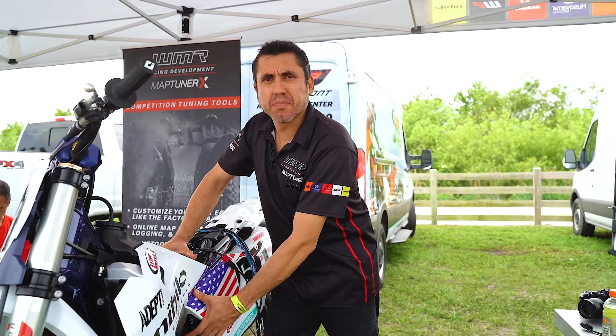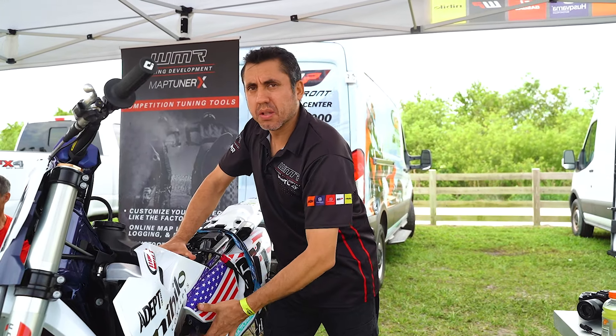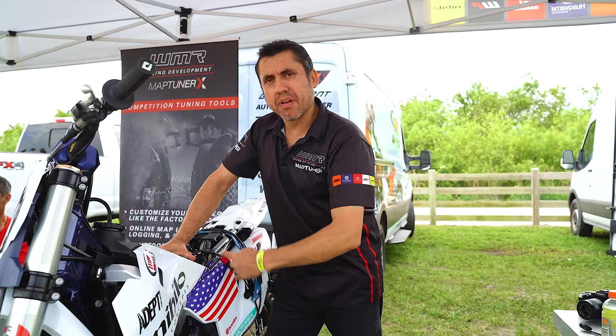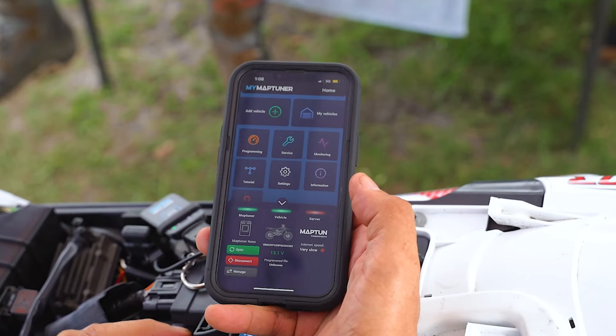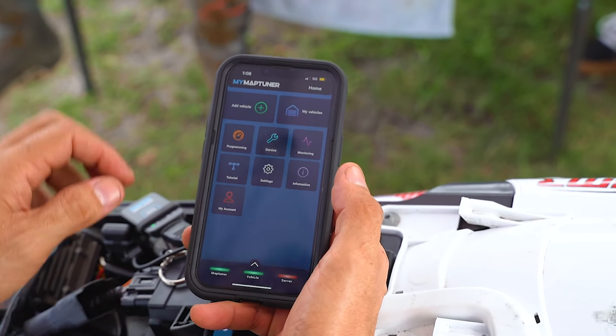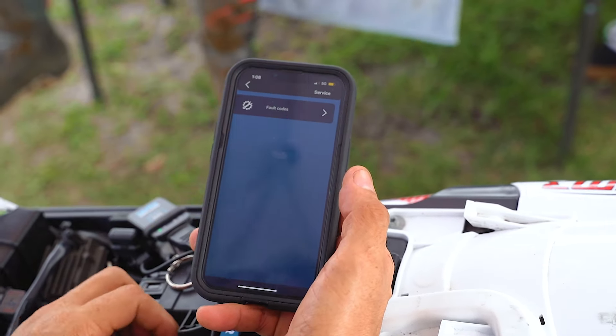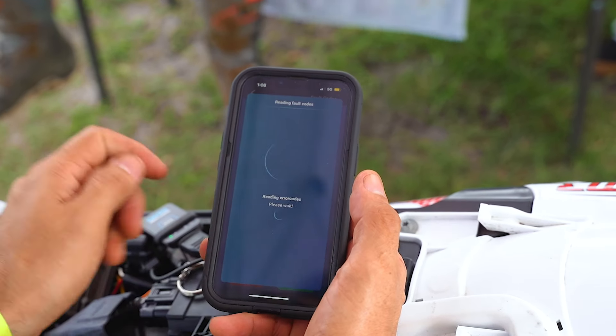After you clean the terminals with some WD-40 or contact cleaner, make sure all the corrosion has been removed, then plug it back in. Now we're going to connect the Nano again and read the codes to see what happens. Access the main dashboard on your Maptuner Nano app, go to the service tab, fault codes, and read the codes.